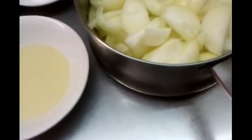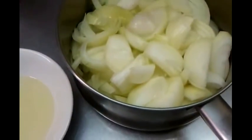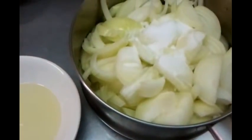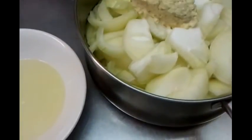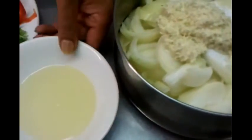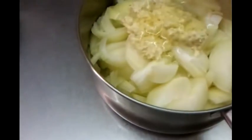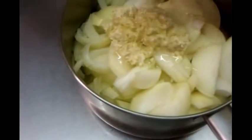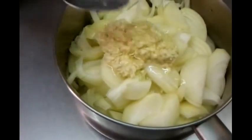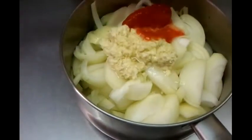Now he's tipping in a tablespoon of salt, two tablespoons of ginger and garlic paste, about four tablespoons of vegetable oil, and now tipping in the peeled tomatoes.